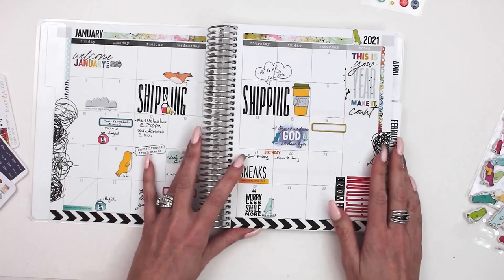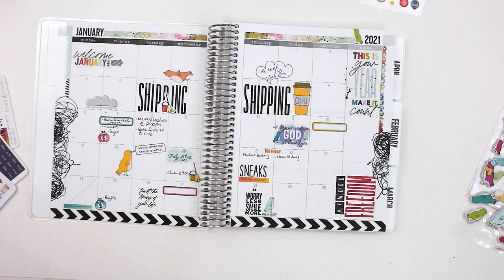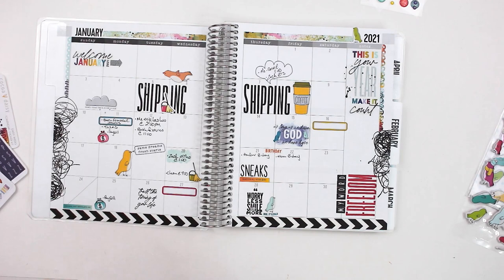Here is my calendar. I did a bunch of stamping, used a bunch of stickers, and some washi tape. I had a lot of fun with this. I just started the other day and I still have more stuff to add, but I was really enjoying it.